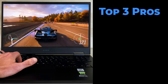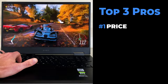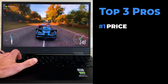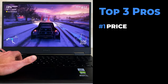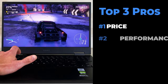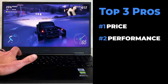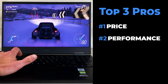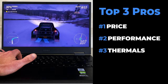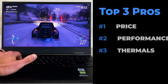My top 3 reasons to get this laptop: Number 1 is the price — it has a high bang-for-buck, dollar-per-power ratio. This model cost me just a little over $1800 with tax, yet performed like a $3000 machine. Number 2 is performance — the frames per second I got were absolutely incredible, especially for such a small laptop. And number 3 is the thermals — this machine did a great job keeping itself relatively cool despite how much power it was cranking out.